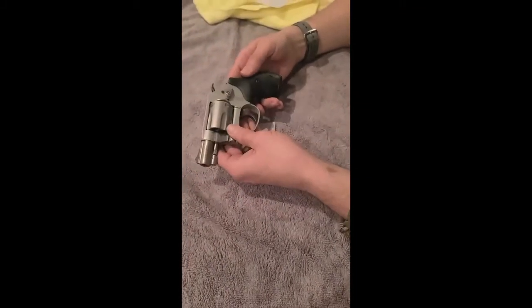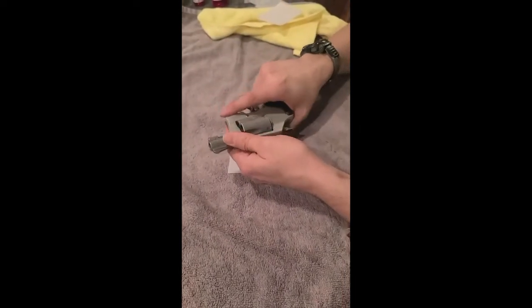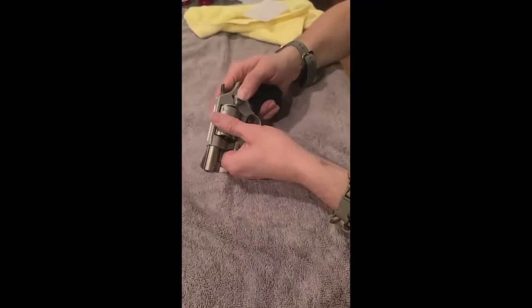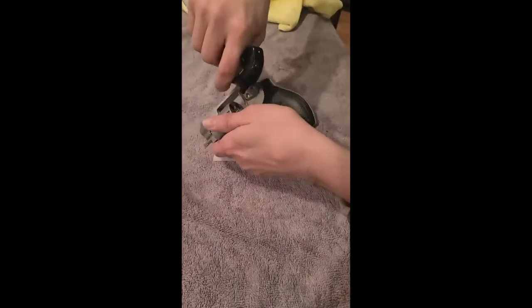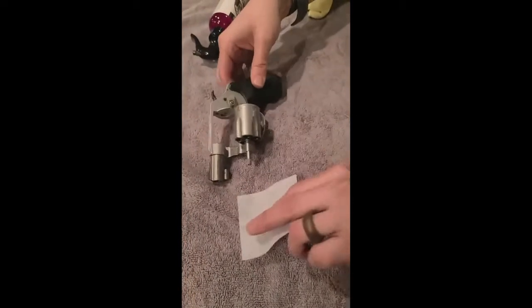This is a quick cleaning of my mother-in-law's Smith & Wesson Airweight 38 caliber. It's a really nice gun — a lot of ladies like this one. It's a five-shot 38 Special, perfect for purse or home defense. Revolvers are generally pretty simple to clean; just squirt down with some solvent anywhere there might be carbon build-up and let it sit for a little bit.